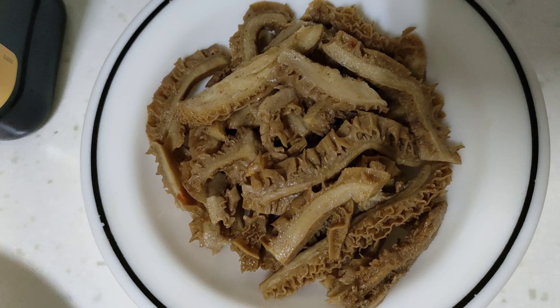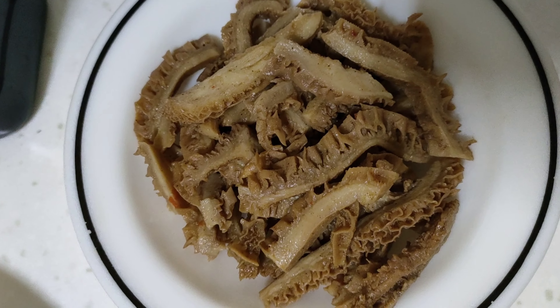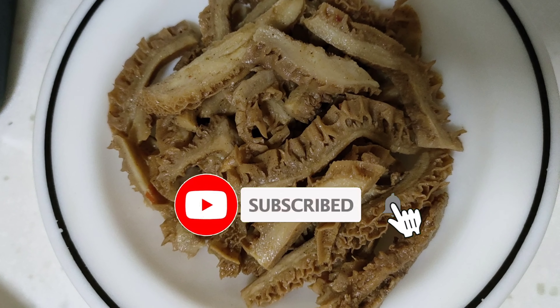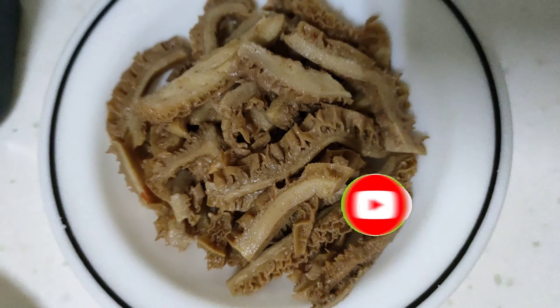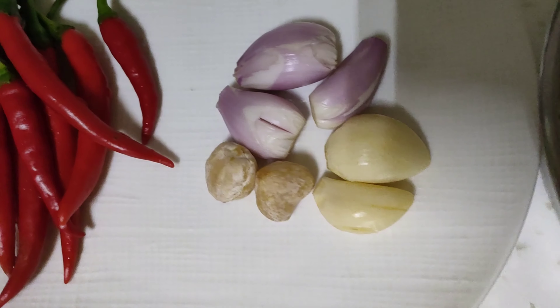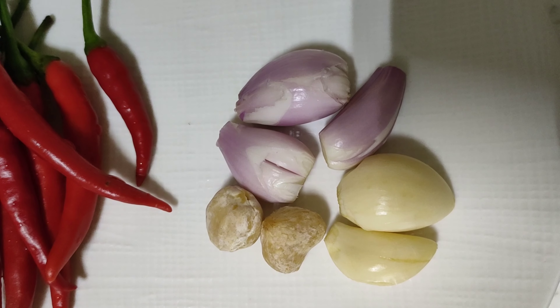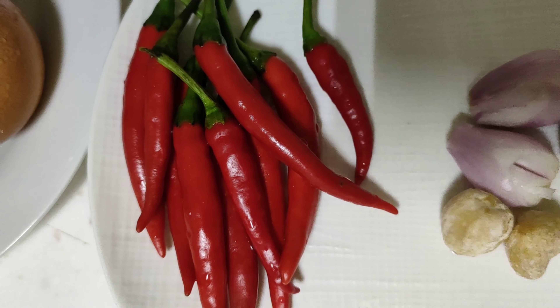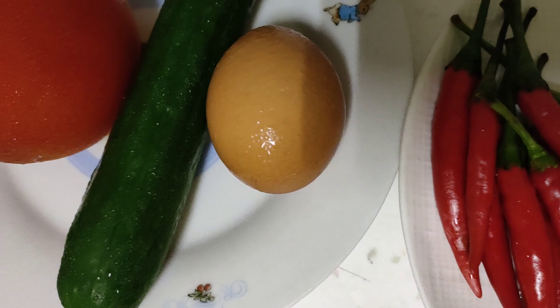Ya teman-teman, siang ini saya mau masak nasi goreng babat, sesuai request. Ini babatnya — ada satu piring babat, dan ini satu piring nasi. Disini ada dua siung bawang putih, tiga siung bawang merah, dan dua kemiri. Disini ada sepuluh cabai rawit — cabai pedas. Dan disini ada satu butir telur.